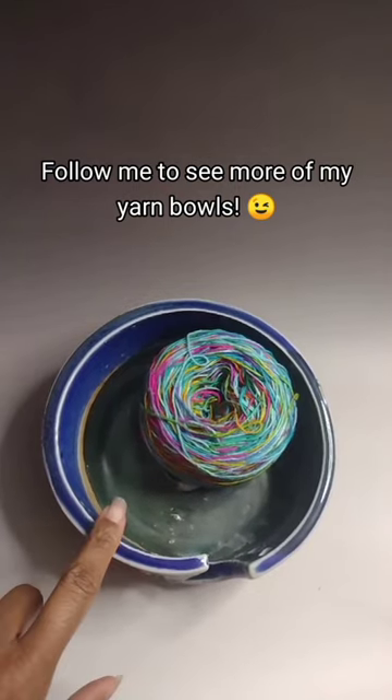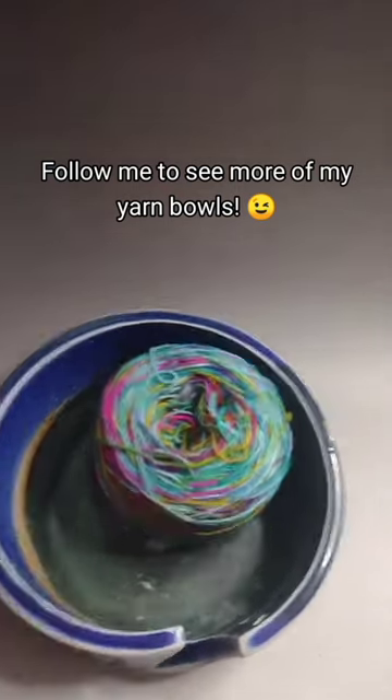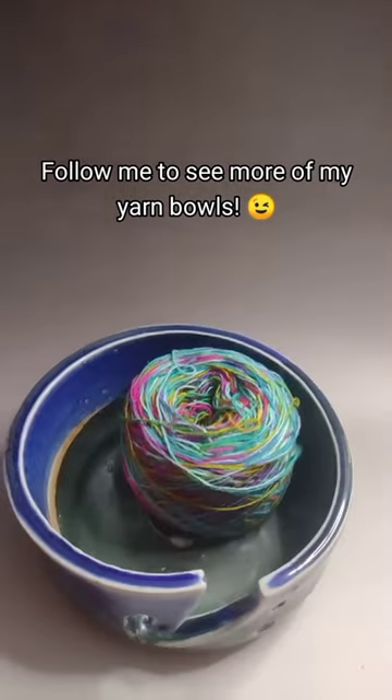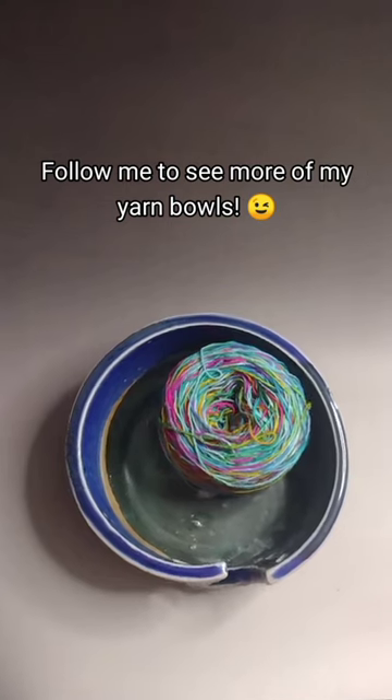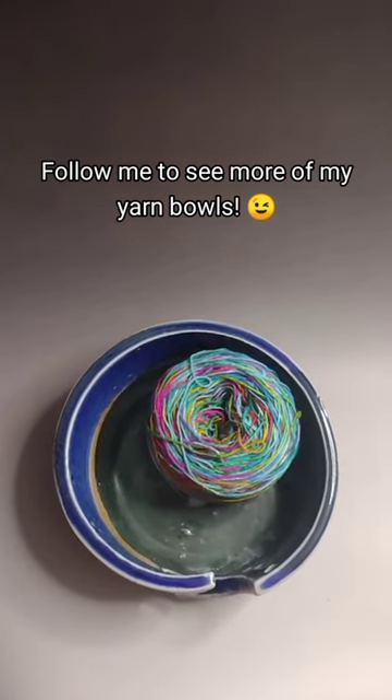But you could most definitely squeeze some extra yarn into this one, which is a plus, right? You can find Jonas and all of my other yarn bowls and knitting needle vases on my website, and I will leave that linked in the comment section.